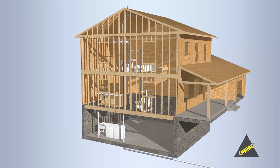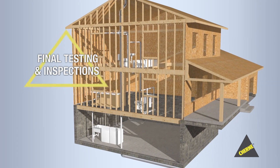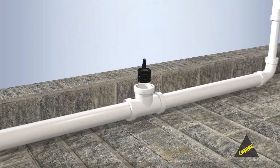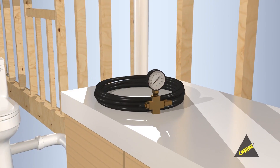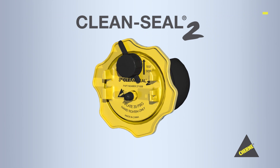At the end of every DWV project comes the moment of truth: final testing and inspections. For decades, you've trusted Cherney products for all your testing needs — from test balls to mechanical plugs to pumps, hoses, and gauges. Cherney plumbing professionals. Now, Cherney has again revolutionized testing with CleanSeal 2.